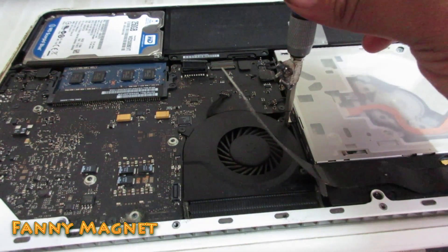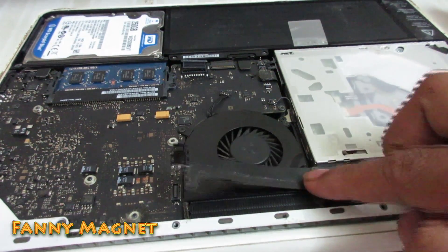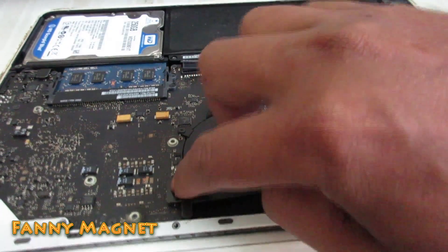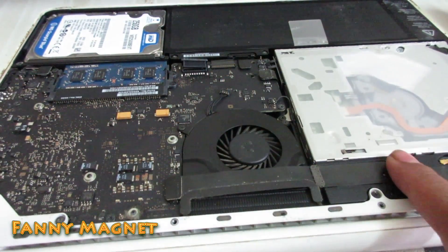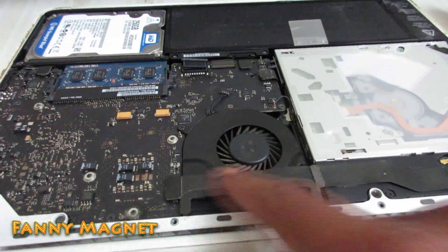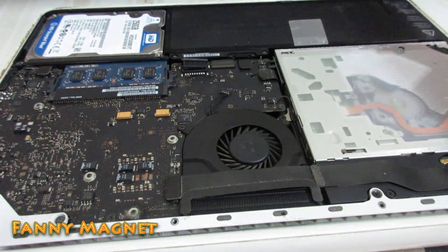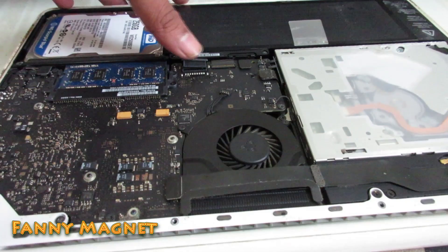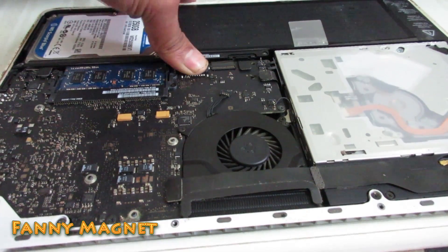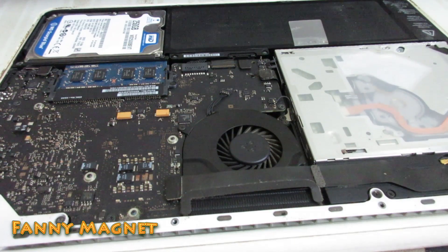You can see — that's it. Then close this and make sure the connector is properly connected, also this connector. Once you are done with this, just apply a little air pressure and close the connector. And everything is good now.